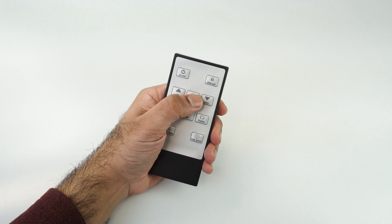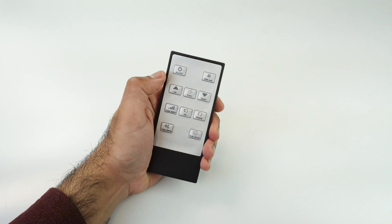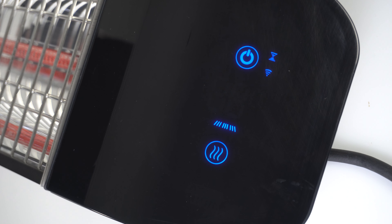Press the timer button on your remote. You should see a flashing zero zero on your screen. Here you can use the up and down buttons to adjust how long you want your heater on for, in one hour increments. When you're done, simply leave the heater for a few seconds to save your settings.